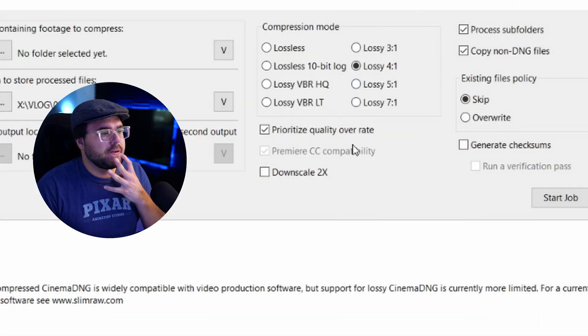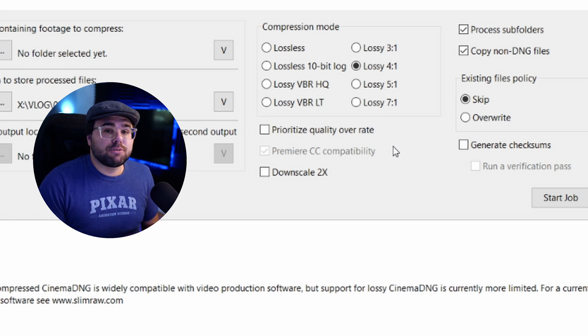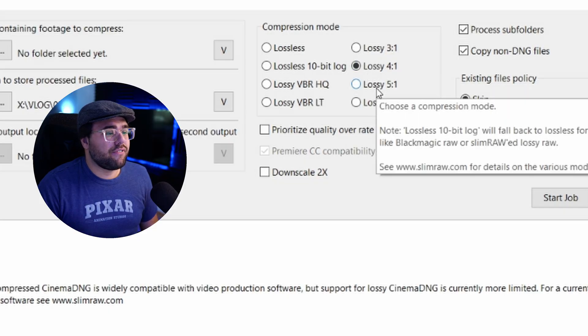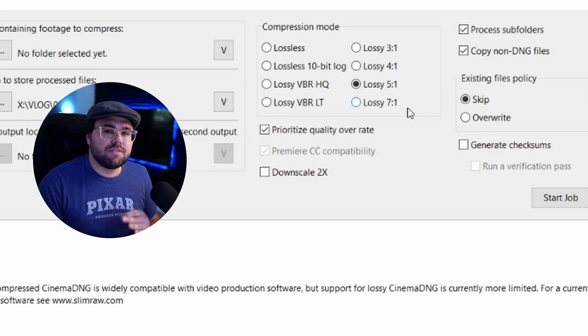The only other thing you have to worry about is this little button called 'Prioritize Quality Over Rate.' It's really just an option that lets the SlimRAW algorithm decide if some more detail is needed in certain areas. What I found is that if you have this checked at five to one, it'll bump down your compression ratio a little bit and land you somewhere around 4.5 to one compression, retaining a little bit more of that detail.